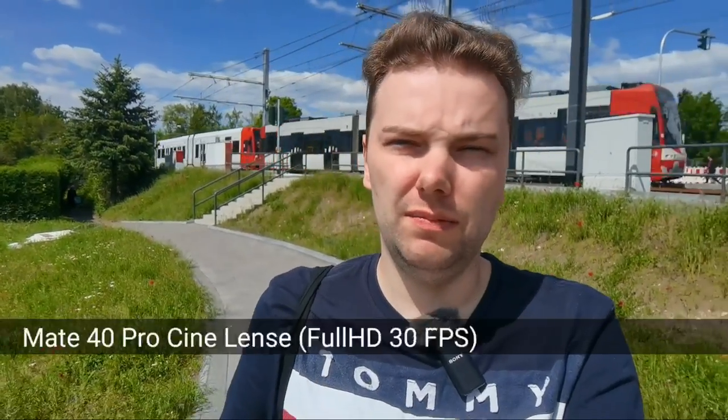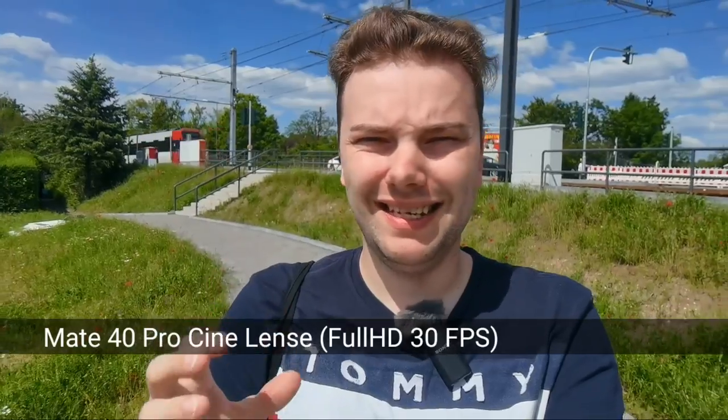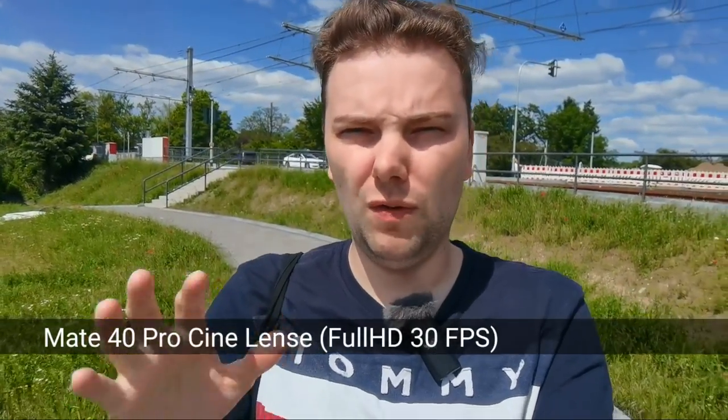Now let's take a look at the Mate 40 Pro and see how its new 20 megapixel ultra wide cine lens performs. It has a 20 megapixel sensor, still the cine sensor, still a 1/1.54 inch sized sensor — basically the same sized sensor but with half the megapixels of the Mate 30 Pro. How does this perform in terms of colors, focusing, and stabilization for vlogging?